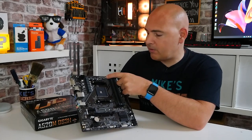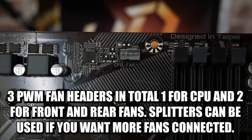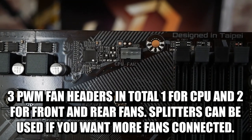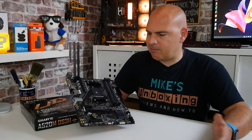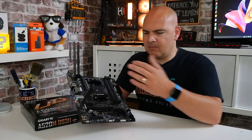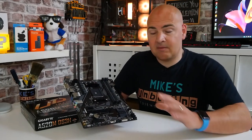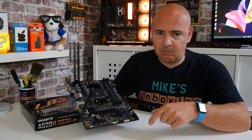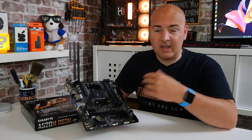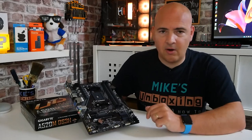In the top section we've got our PWM connector for the CPU fan. There aren't a great deal of fan headers on this board — just three. So one header for the CPU, a front fan, and a rear fan, which in most normal setups should be okay. If you want to add more fans, you can use hubs and splitters — we've done videos on those and will link them below.